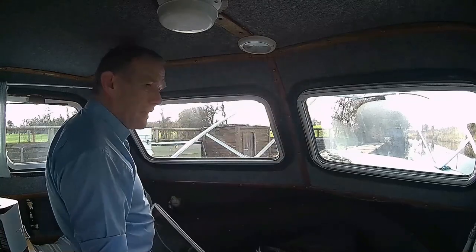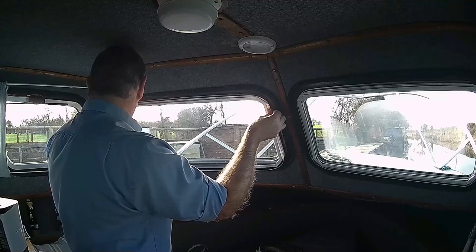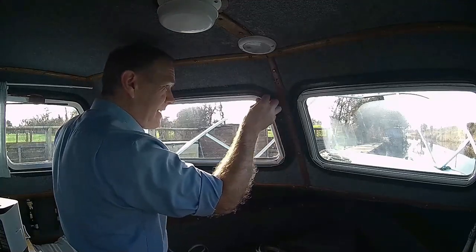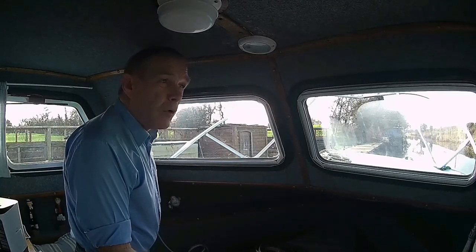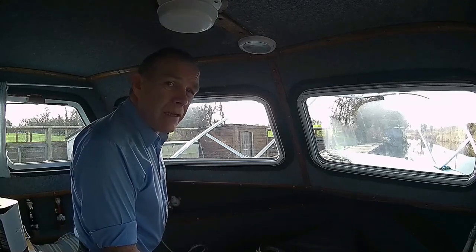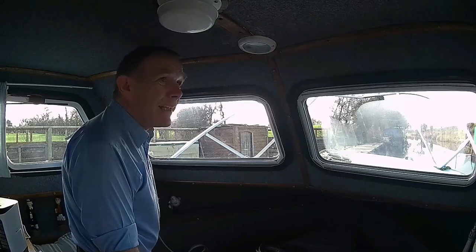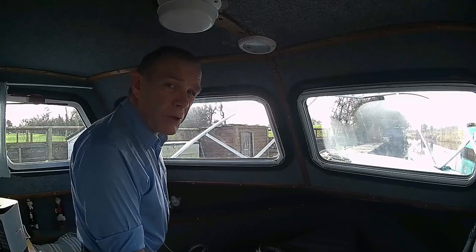They'll just pull off like that and click back on again. So hopefully that should keep the boat warmer and also stop the inside of the windows from getting too much condensation. You won't completely eradicate it but it will help a lot. So that's it for now, thank you for watching.